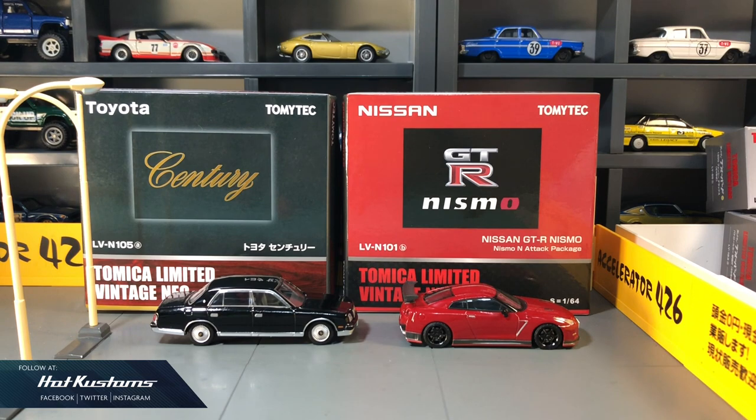Most collectors have probably seen the paint rash on my Toyota Century when I showcased the TLV in my previous video. If you missed the video, you can always click on the card above.